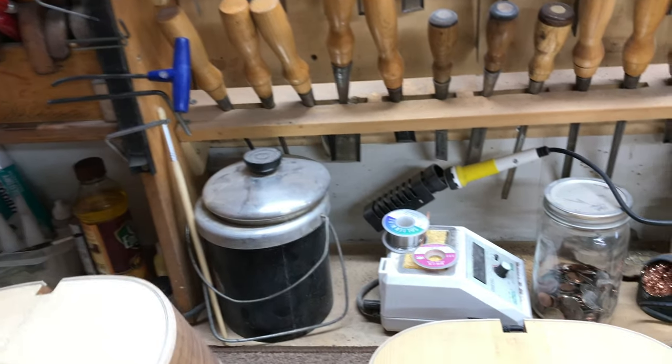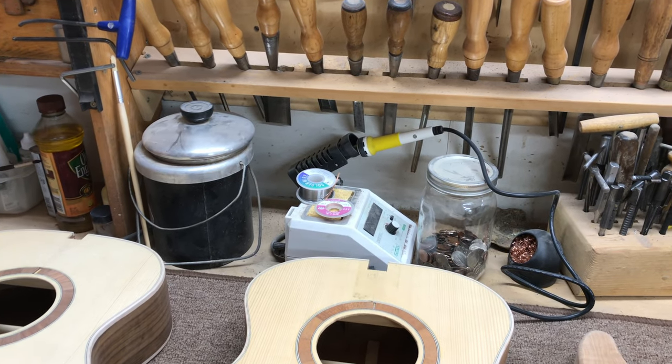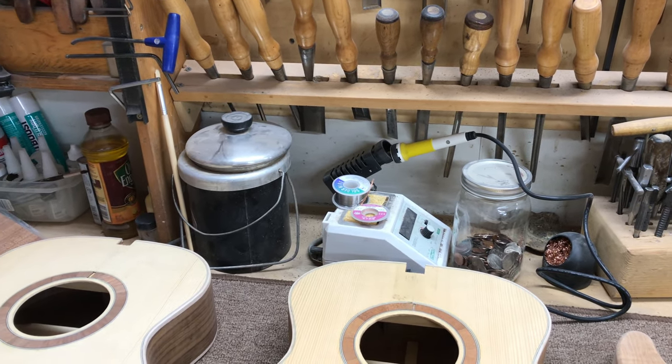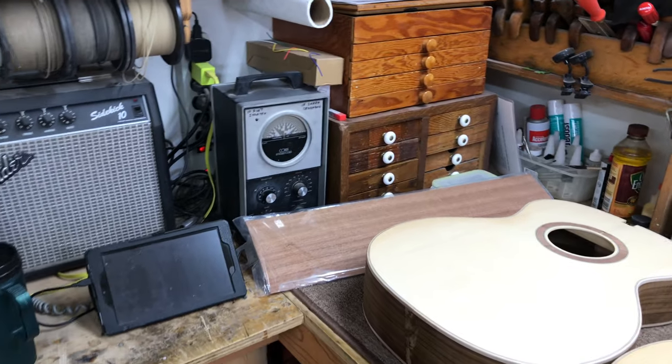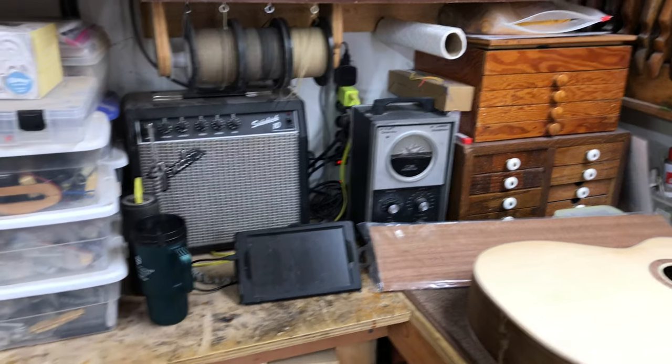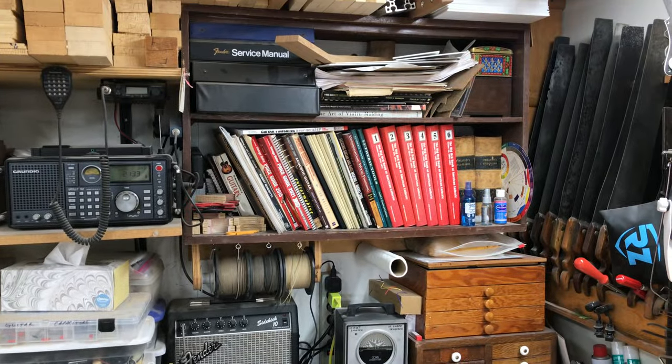Here's my glue pot for hide glue. Soldering iron for doing repairs to electronics on electric guitars. Strobe tuner, amplifier, wire, and my little reference library.